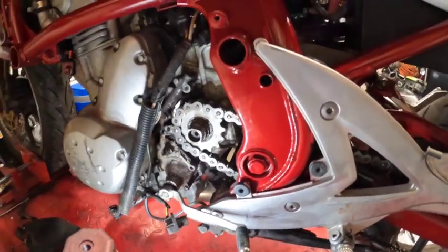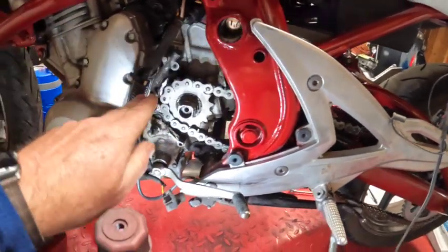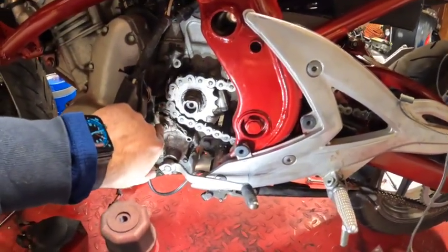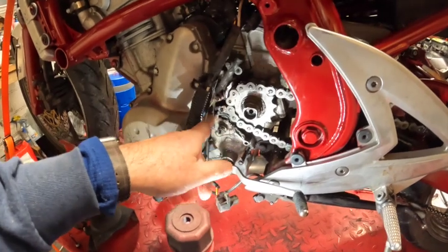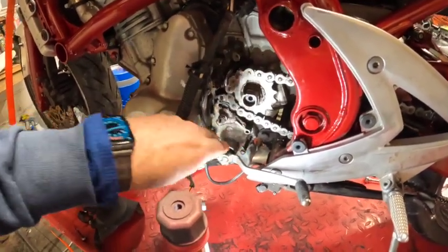All right guys, here's another problem we're working on on this bike. I noticed that the bracket here that holds the speed sensor on was broken. Looks like somebody probably broke a chain and it came up and broke this bracket off.